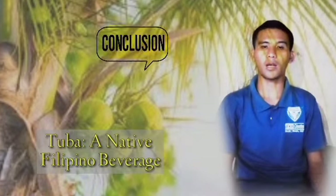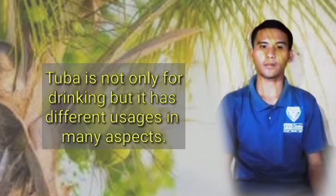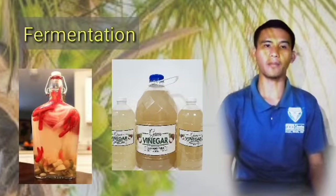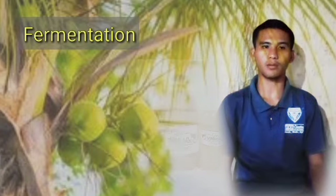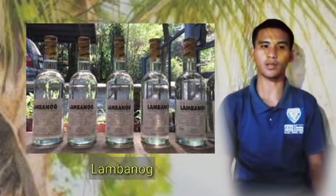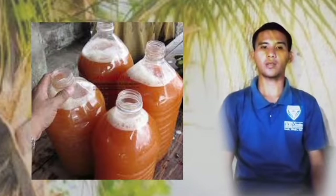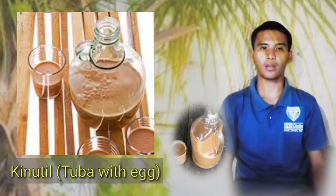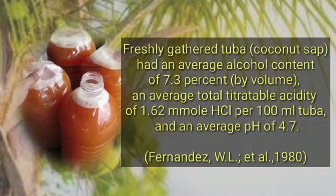In conclusion about our topic — Tuba as a traditional Filipino beverage — Tuba is not only for drinking, but has different usages in many aspects. When Tuba undergoes fermentation, it becomes vinegar. The distilled version is called lambanug, which serves as the main ingredient in cooking a variety of dishes. Some people mix freshly gathered Tuba with an egg and enjoy drinking it. In Cebuano, Tuba with egg is called kinotel and is considered to have a very good taste.